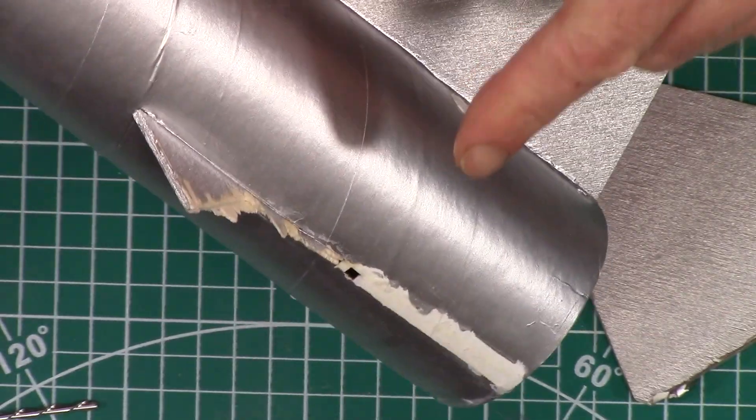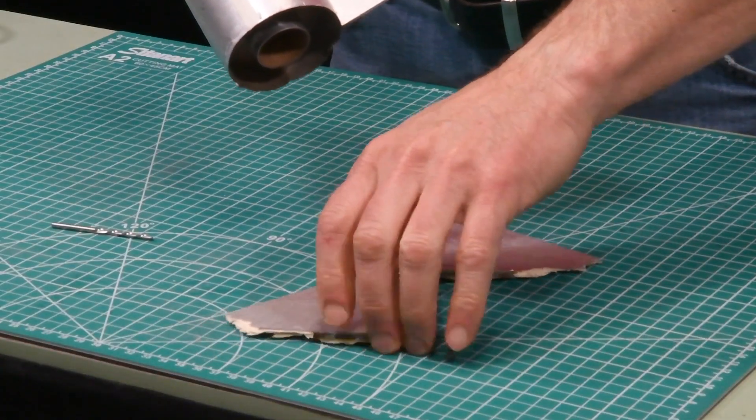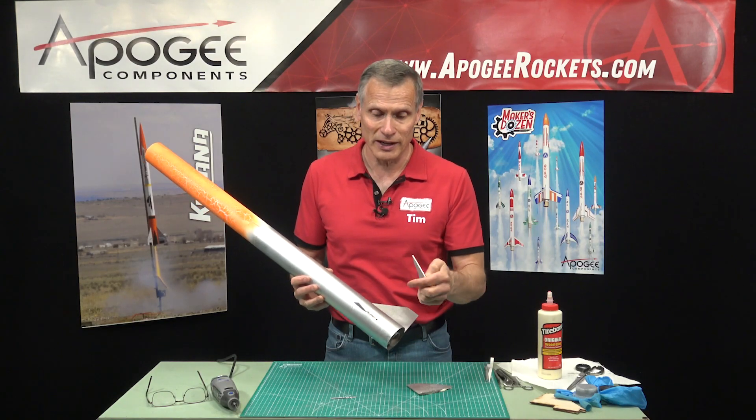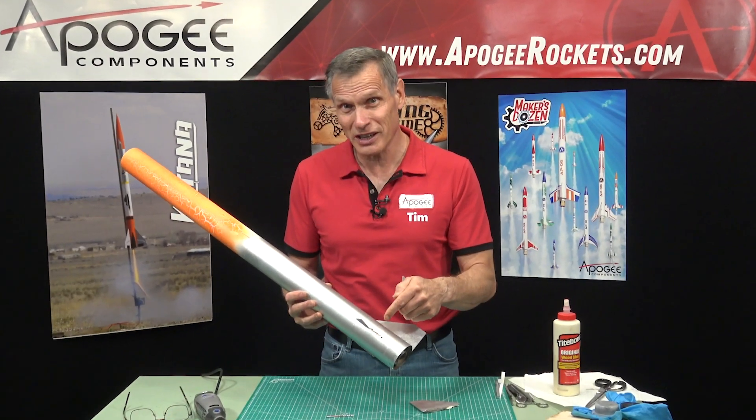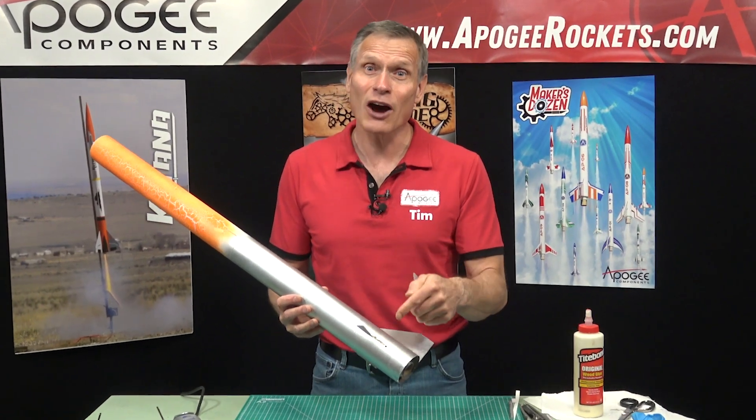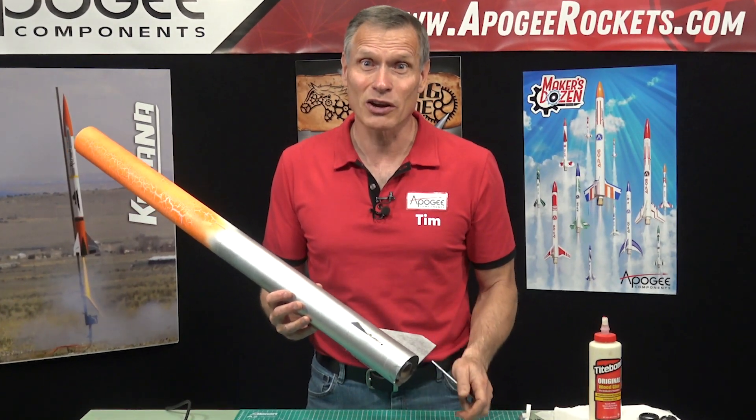This is major damage. I have broken off a plywood fin that has a through-the-wall tab. Is this worth fixing? And if you can, how can you fix it? That's what I'm going to cover in this video.